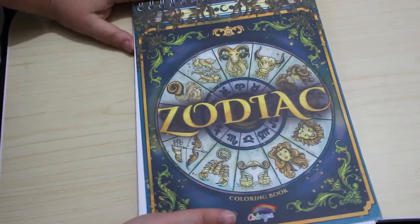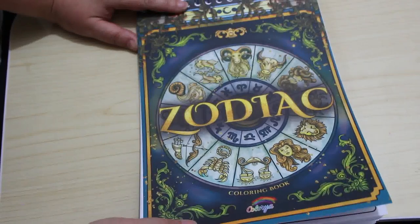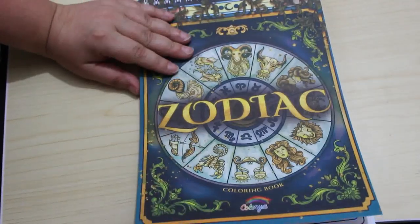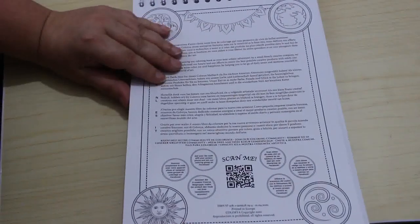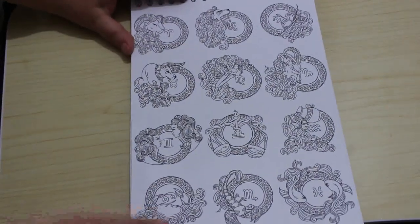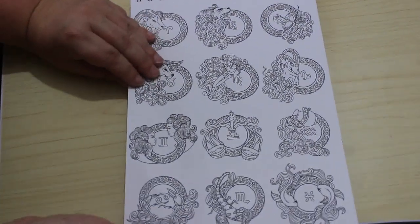Hi everybody, it's Andrea, welcome back to the channel. I'm going to do a flip through of the Zodiac colouring book by Colourya — I think it's a French company. Is it me or are these very like the colour it books? If I start coughing I do apologize, it's because I am still getting over being sick and I am bulk filming. There's all the zodiac symbols there.